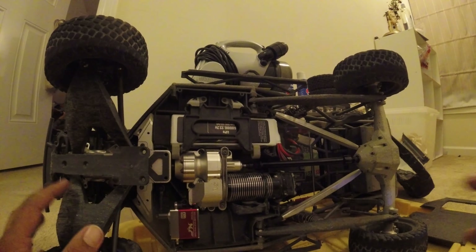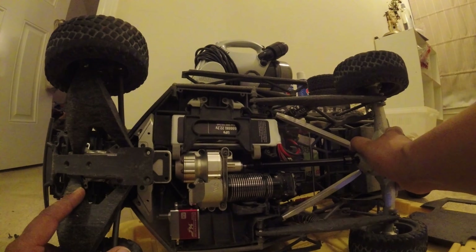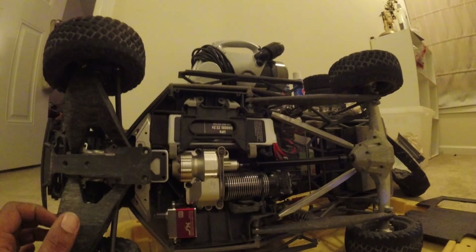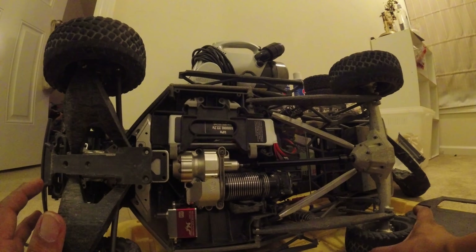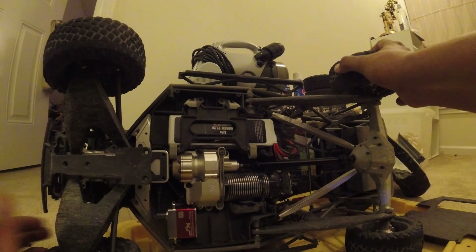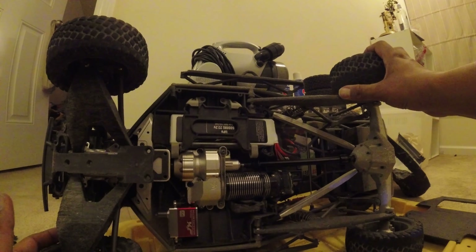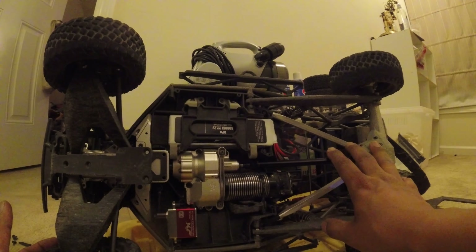So I bought aluminum diff housing, aluminum transmission housing, and an aluminum front bulkhead, just to try to keep the weight evenly distributed across the whole car. These parts definitely make the car more interesting to look at — it looks more real now. It doesn't roll over as easily because there's more weight low down. It does make the car a tad bit slower: it gets to roughly the same top speed but takes more to get there because the tires have a harder time gripping. So be prepared — adding this much weight will probably slow your car down a bit.